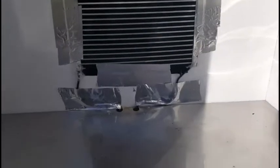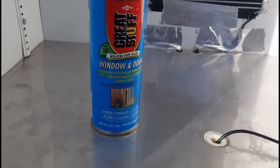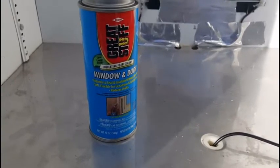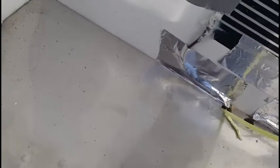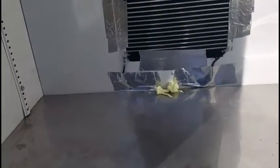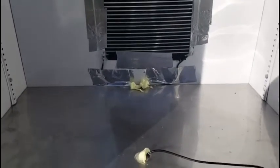Everything's mounted, taped up, siliconed — should be good. Now I'll fill all the holes in with some window-and-door expansion foam. If you're going to do stuff like this, make sure you get the window-and-door type. It doesn't expand quite as much, so it won't tear up your surface. Some foams will actually warp wood and other things because they expand so much. I'll just fill the holes with a little bit of the expansion foam — that's all it should need. I'll let that set up and cure and let everything seal really well.